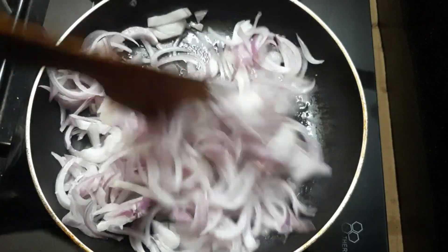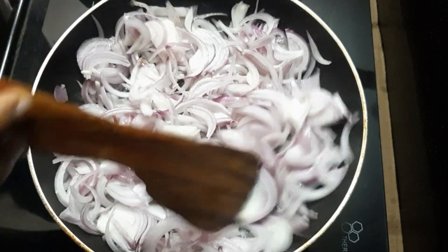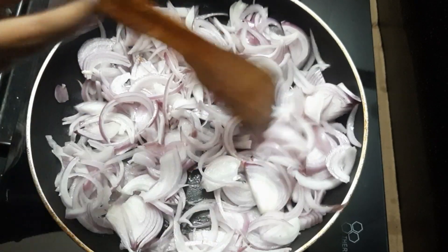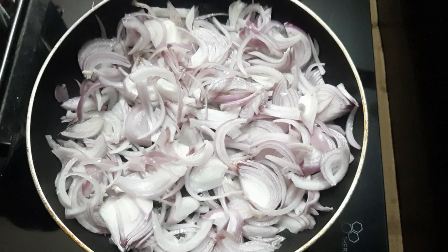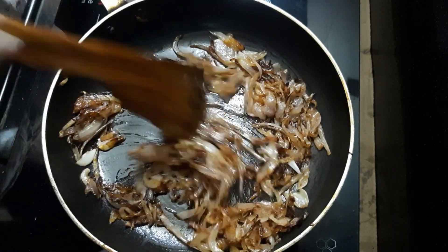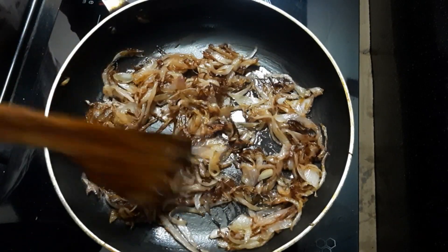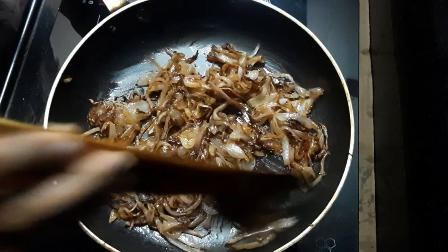I will fry the onions in the pan. I am going to fry this chicken alongside the onions.